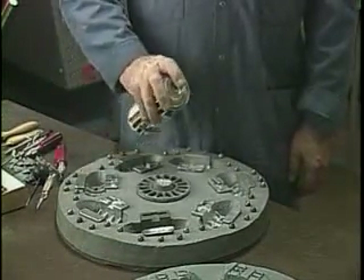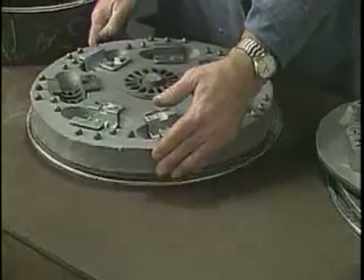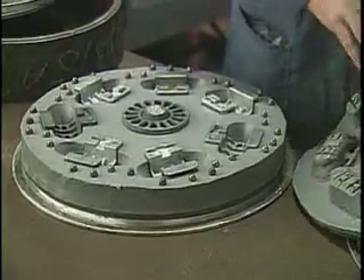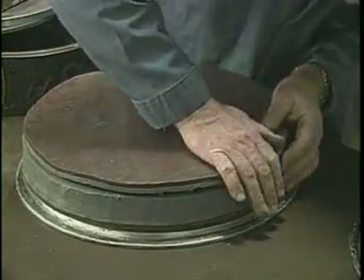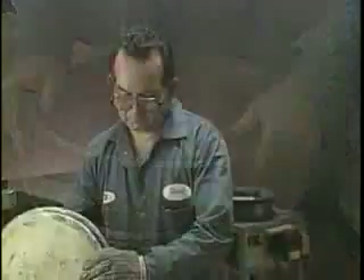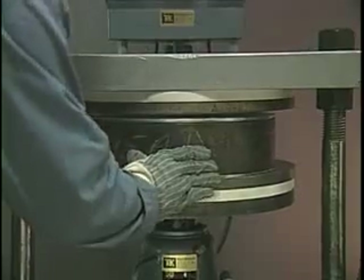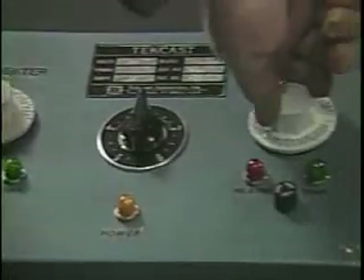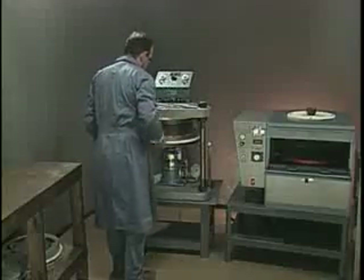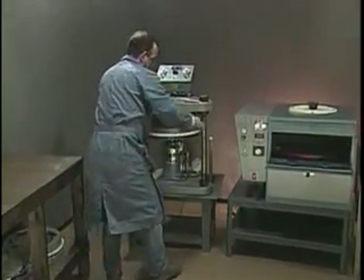Then, the two halves are sprayed with parting compound. Next, the mold is placed in a vulcanizing frame and transferred to the TechCast electrically heated hydraulic vulcanizer for press curing. Accurate and separately operating temperature controls maintain equal heat in the two platens. Specially designed electric platen heaters ensure that heat is applied uniformly to the surface of the mold, so during the vulcanization process, the mold cavities cure evenly and without any distortion.